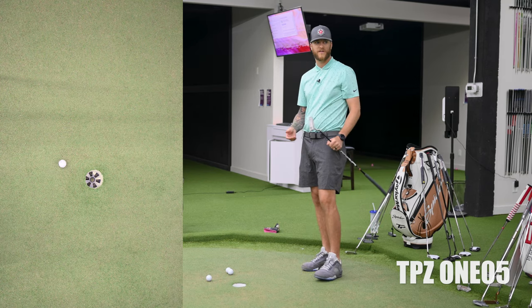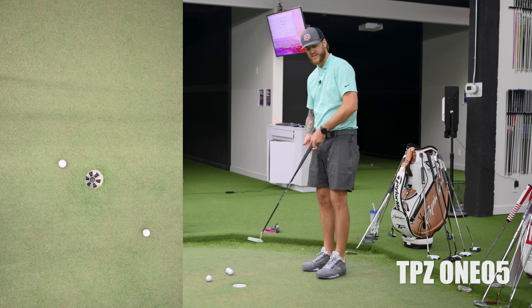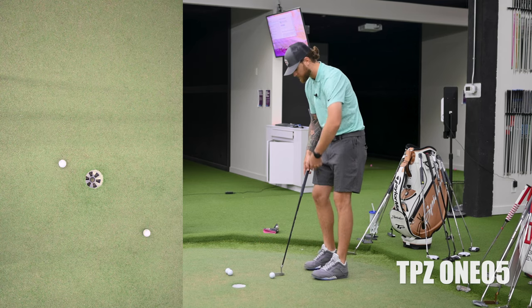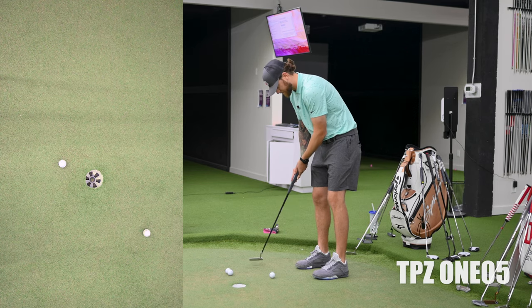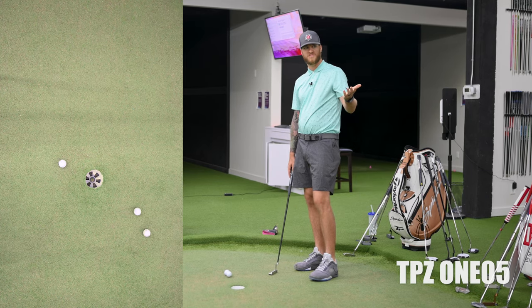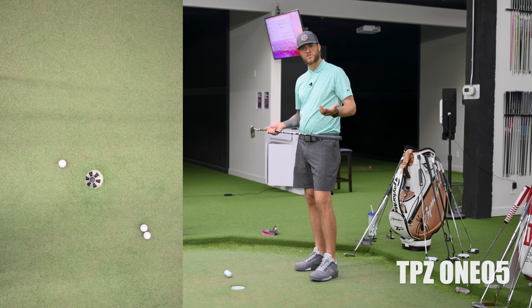Feels very smooth off the face. I'm hitting my target line, I don't feel much shake — definitely no jitters or yips. Aesthetically it looks very nice; black is a very neutral color, nice to look down to. My dispersion has been within probably a foot and a half of the hole and it feels really good. Now I'll do the exact same 30-footer with the 135.